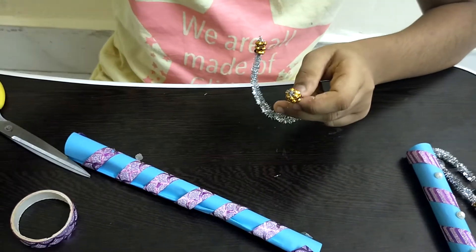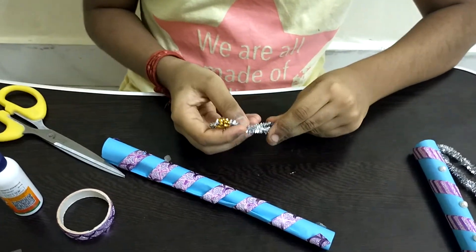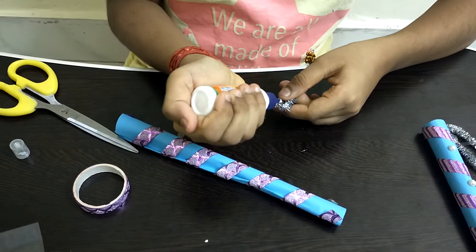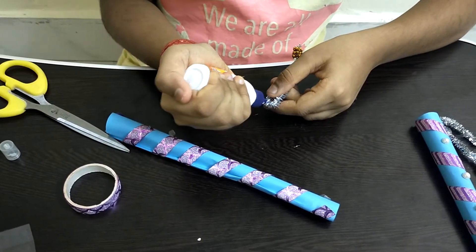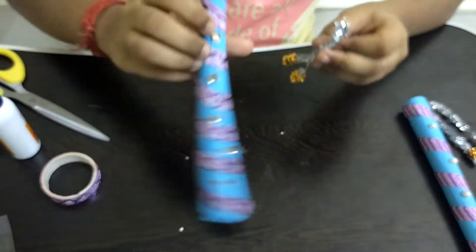After we complete this, I am taking a glue bottle and applying some glue on the top part of the wire. Now I am sticking it right on the flute that we made before.